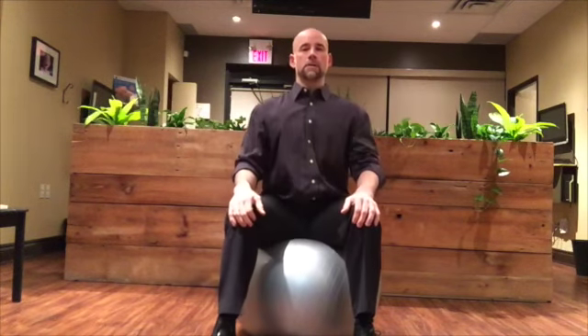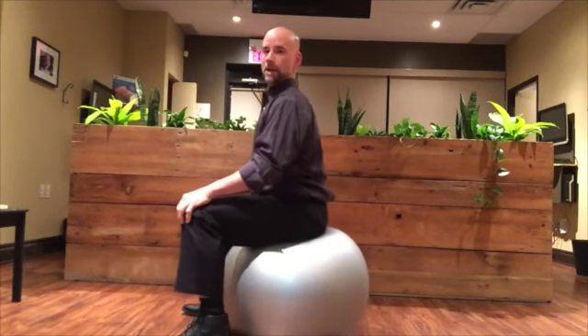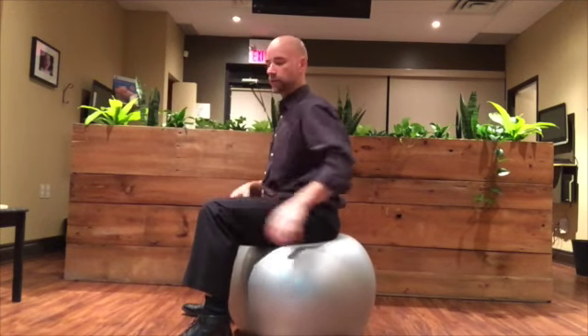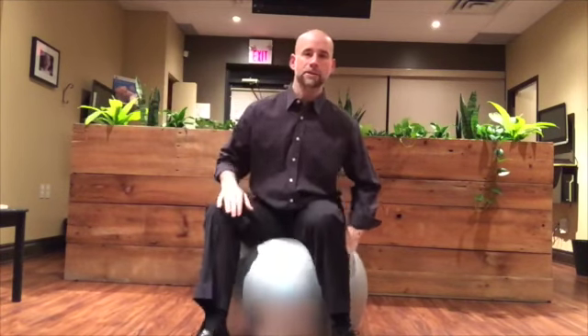So we're going to start going back and then forward, back and forward. Each and every repetition you want to try and move to the full extent of your hips — back and forward. Notice how my back arches and then rounds. I'm trying to get that forward and back motion as much as I can. You're going to do 20 repetitions in the forward and back direction.